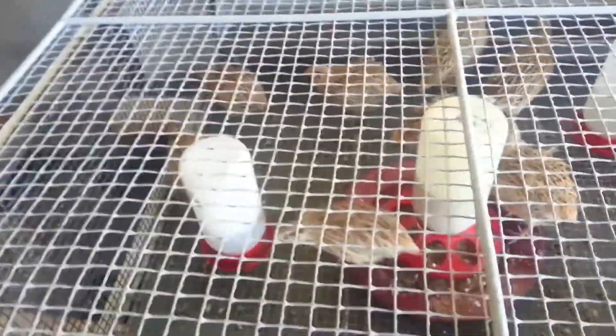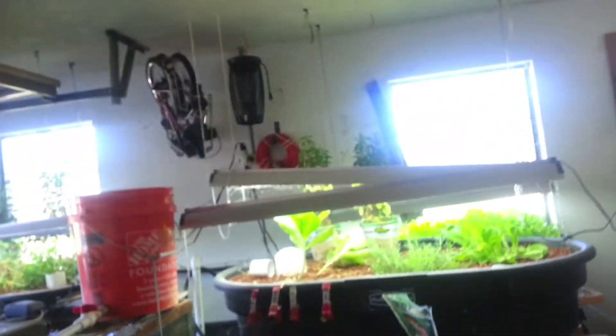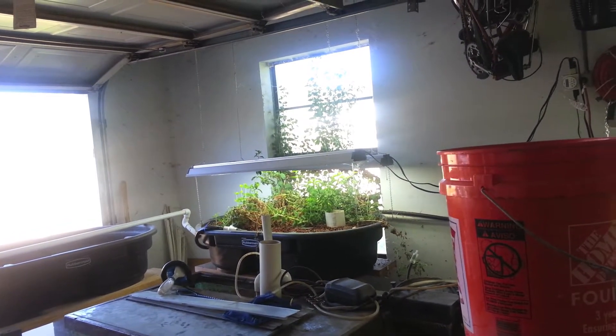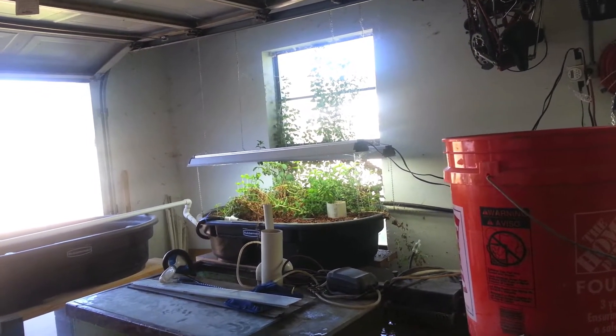I'm enjoying eating quail eggs. And over here, my stevia — kind of neglected it. I need to trim it up, dehydrate it, and let it keep growing.